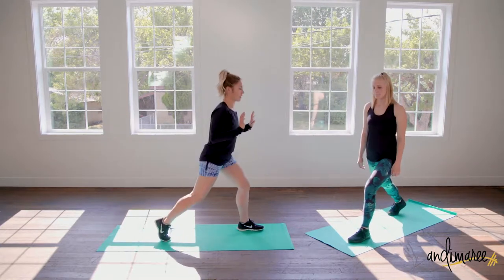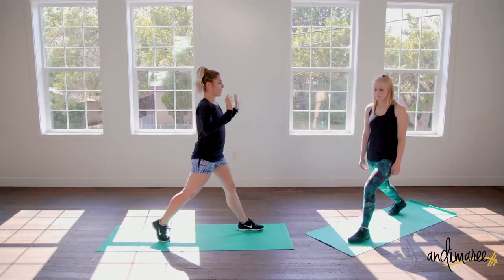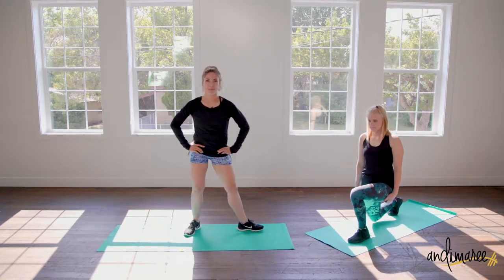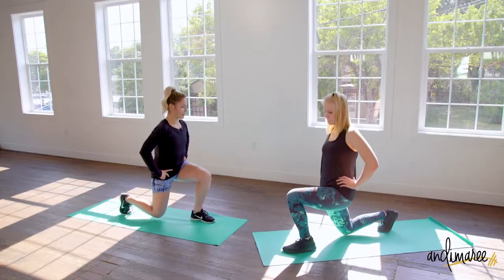We're going to play with timing — going so slow going up and all the way down. I want your hands on your hips, chest is nice and high. We're bending that back knee first, so slow.